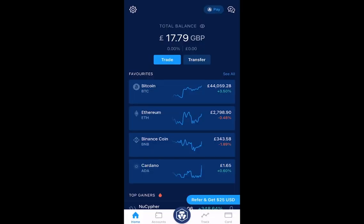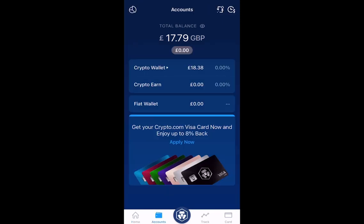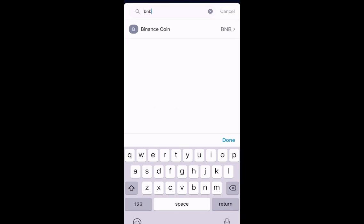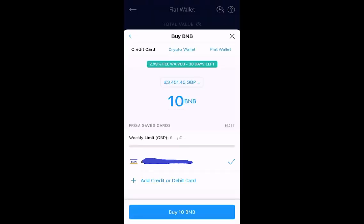Once you've added your card, it will bring you back to the home screen. You then select Accounts again, select Fiat Wallet, select Buy Crypto, and type in BNB for Binance Coin. There you'll see your card listed. You can then choose how many BNB you want to buy and select Buy BNB.